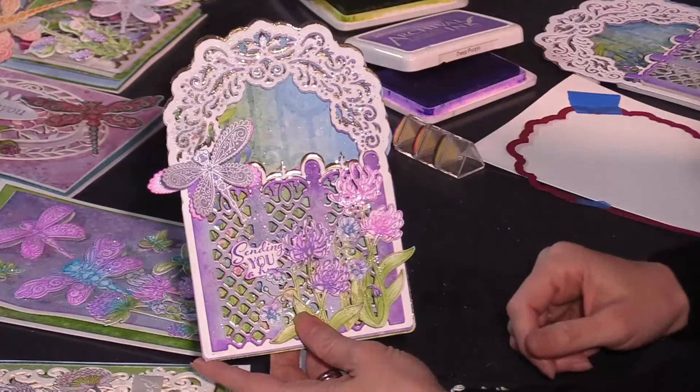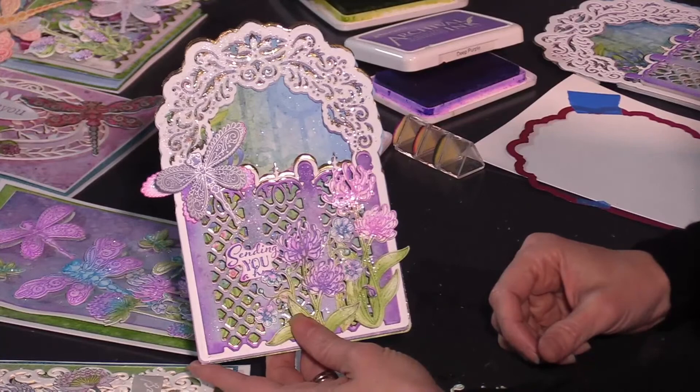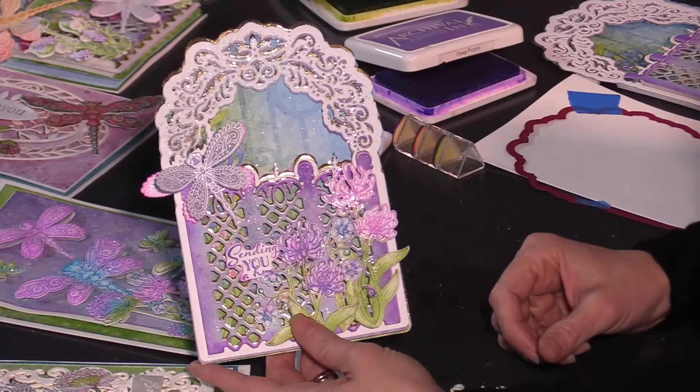We're just through the holiday season, and where we're from it means we're hunkering in for some cold weather, typically lots of snow and all that good stuff. So it's a great time to just bring some springtime into your craft room and get started creating something beautiful.